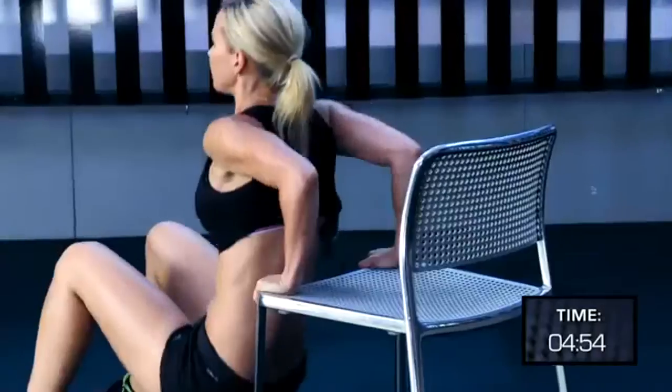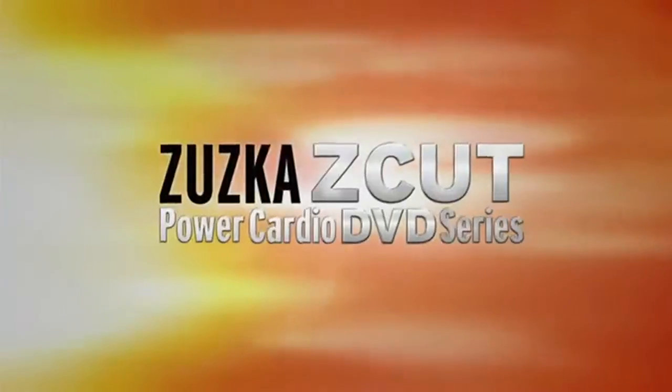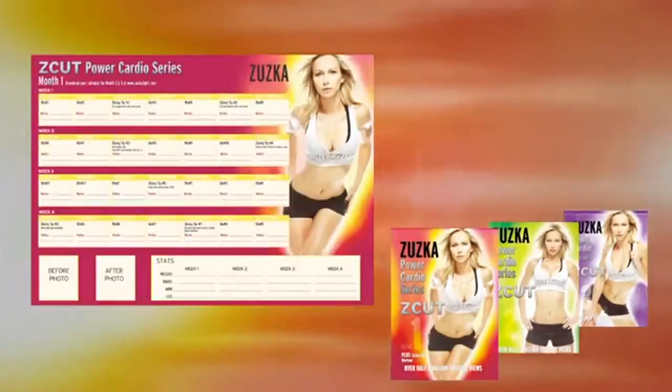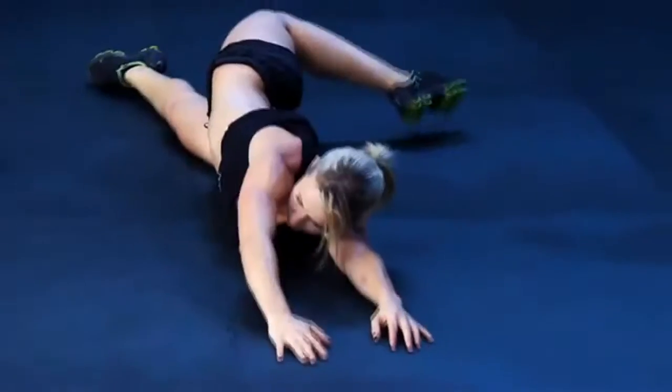You are going to be fitter, stronger, and thinner — but most importantly, you're going to love the way you look. The Power Cardio DVD series comes with three DVDs and a 30-day fold-out calendar to guide you day by day into the best shape ever. Now we're going to do our cool down and stretching, which you should do after each one of your workouts.